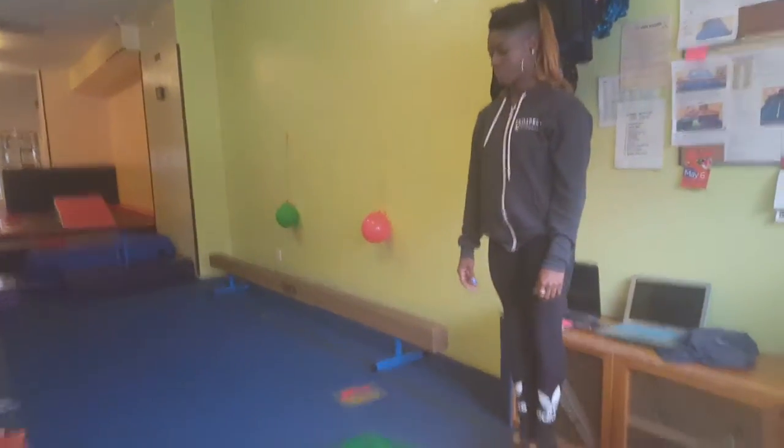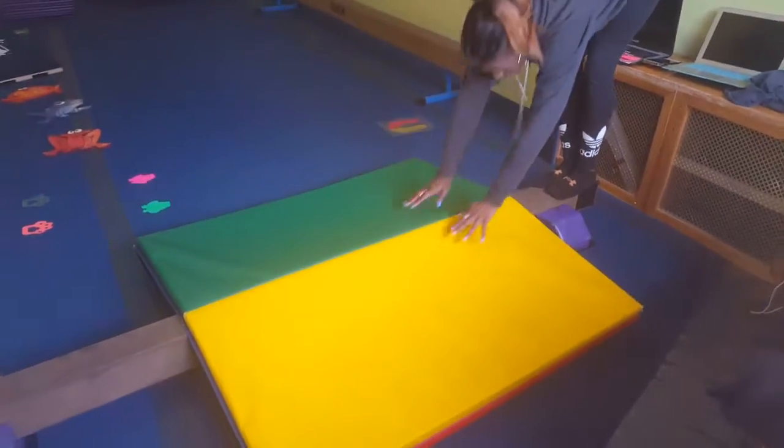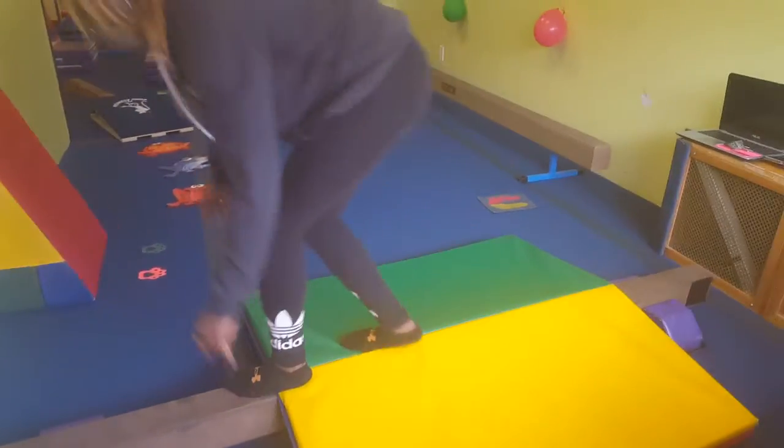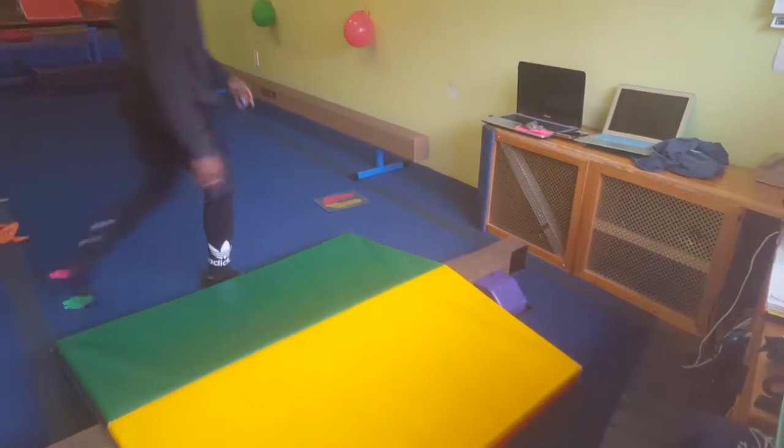Here in the front of the room, you can either have them do a bear crawl down the mat. If you don't have enough coaches to spot, you might want to have them do that. Or you can spot them through a forward roll.